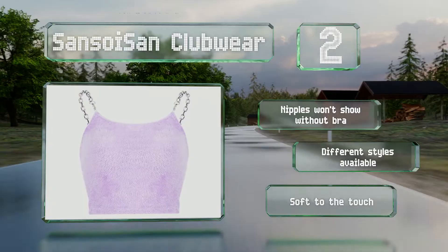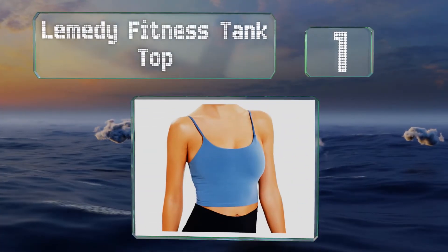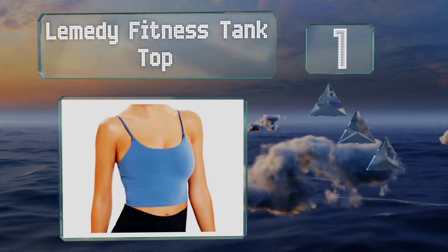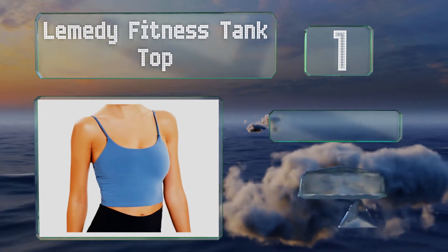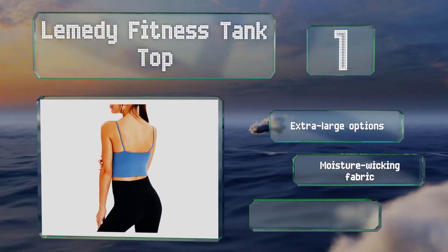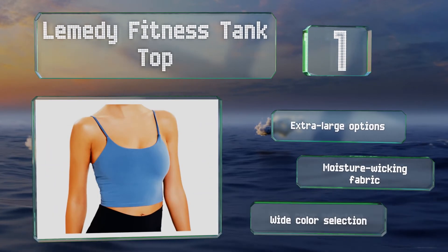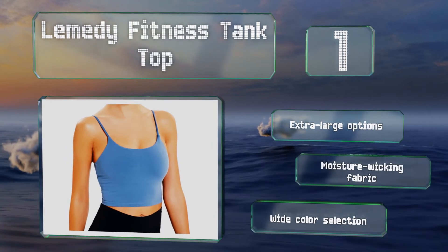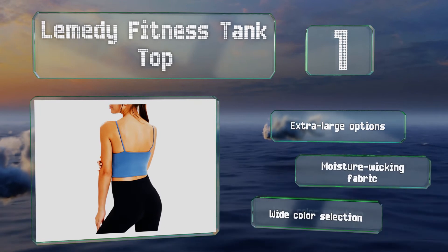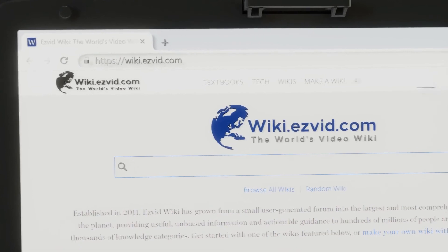Coming in at number one on our list, the Lemedy fitness tank top is made of 87% polyester and 13% spandex, which makes it comfortable to wear while working out. It includes removable cotton-like bra pads that provide light support for those with small breasts. This one's available in extra large options, is made of a moisture-wicking fabric, and has a wide color selection.